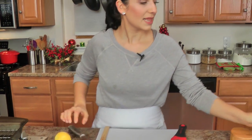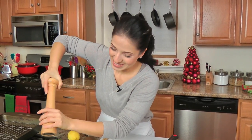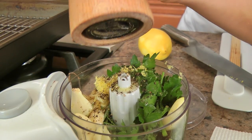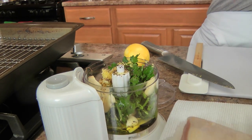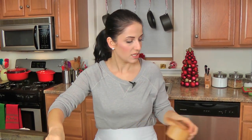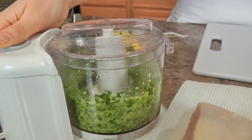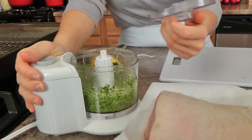We're going to hit this with some salt and pepper — I love a good handful of black pepper and a generous sprinkling of salt. Now I'm going to put the lid on and blitz this up until it's nice and smooth. That looks absolutely perfect. You can make it smoother if you want to — I like it a little chunky because I love the garlic bits. Delicious.